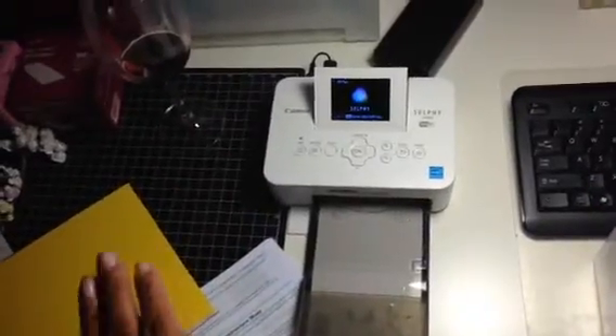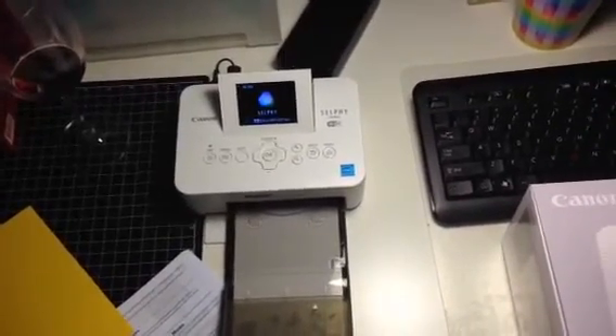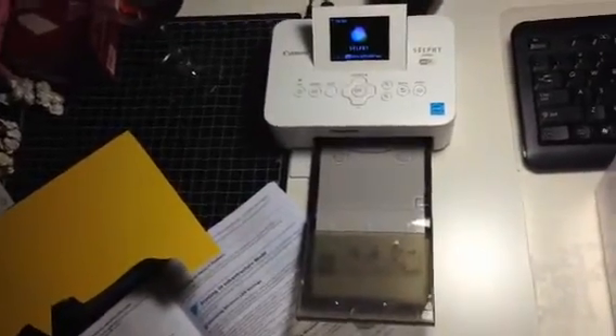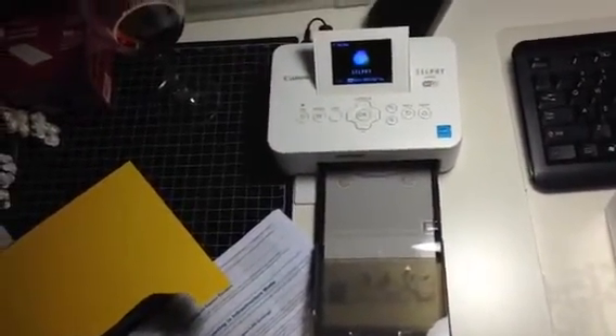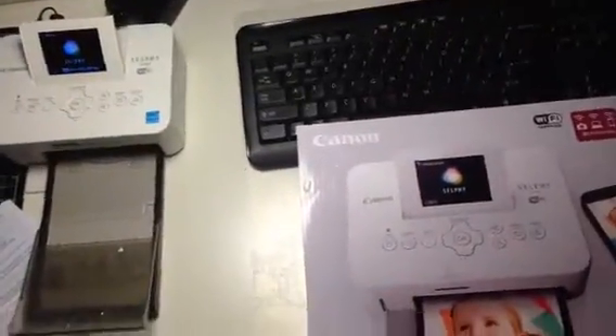So if anybody has this printer and they're using it via the cell phone — the iPhone — please let me know how to do this. You can email me at miss_overstreet@hotmail.com. I would truly, truly appreciate it. I got this excited but I can't use it right now because I don't know how to connect it.